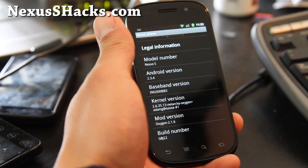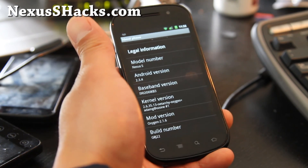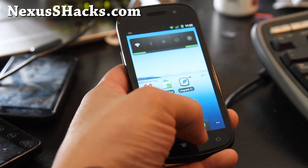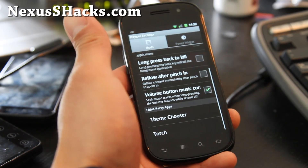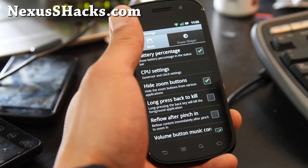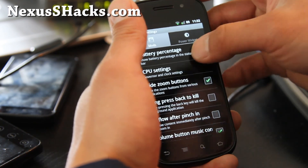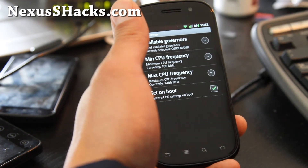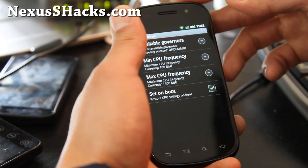Its kernel is a Netarchy kernel and it can be overclocked to 1.4 GHz. Let me show you — it has its own Oxygen settings: battery percentage, which will show you the actual battery percentage instead of the bar. That's kind of cool. CPU settings — you can mess with the overclocking. I got it to 1.4 GHz, as you can see.